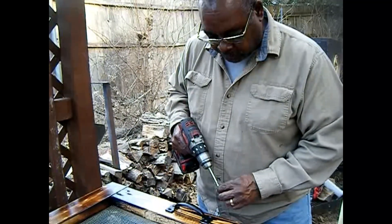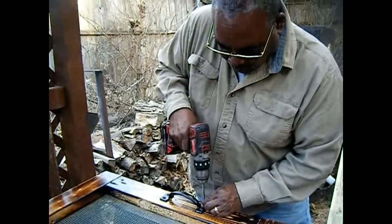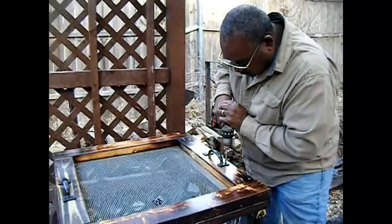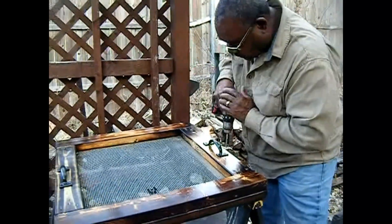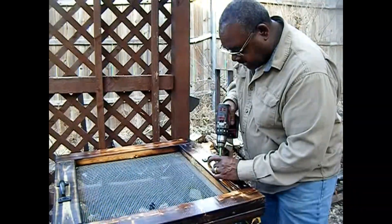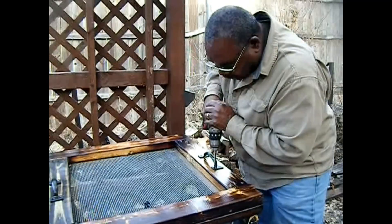This'll keep her busy for a while so I can finish the greenhouse, because spring is coming and I need this thing built. She needs to quit coming out here with other ideas. I need this. Can you do this for me? I just need this for my dirt.